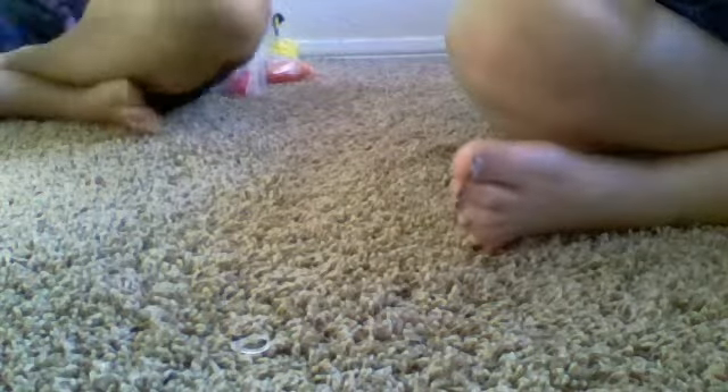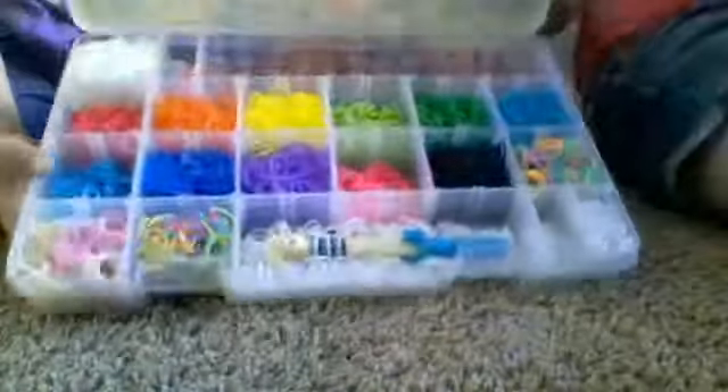Now it's my best friend's turn. Just saying, guys, ignore the red that's on her loom, because she's making an American flag bracelet and she kind of messed up, so it's only red on there — just ignore that and she'll be going around with it. Okay. So, this is mine.